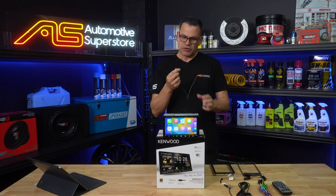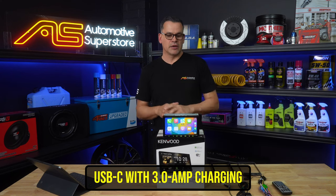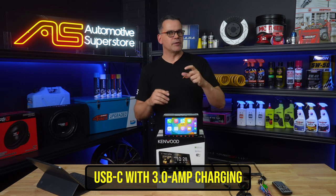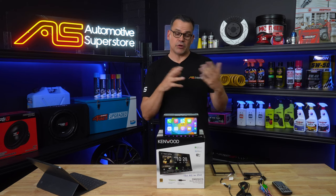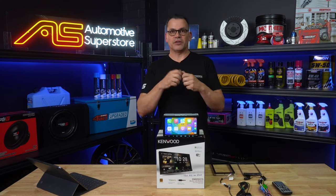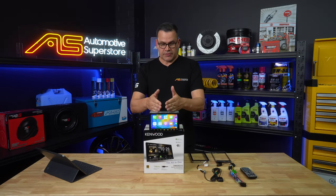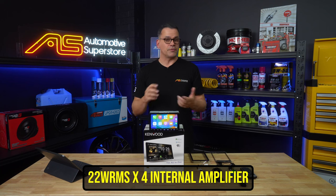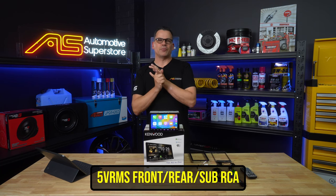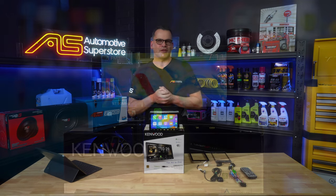This unit comes with a USB-C connection on the rear which is 3 amps charging. It has an adapter inbuilt so you can connect an old style USB cable for your phone, iPhone or Android device, or you can just plug your latest USB-C cord straight into it. Inbuilt power is 22 watts RMS by 4 to power your main speakers, or of course you've got front, rear and subwoofer RCA pre-outs to feed external amplifiers with a nice strong 5 volt signal.